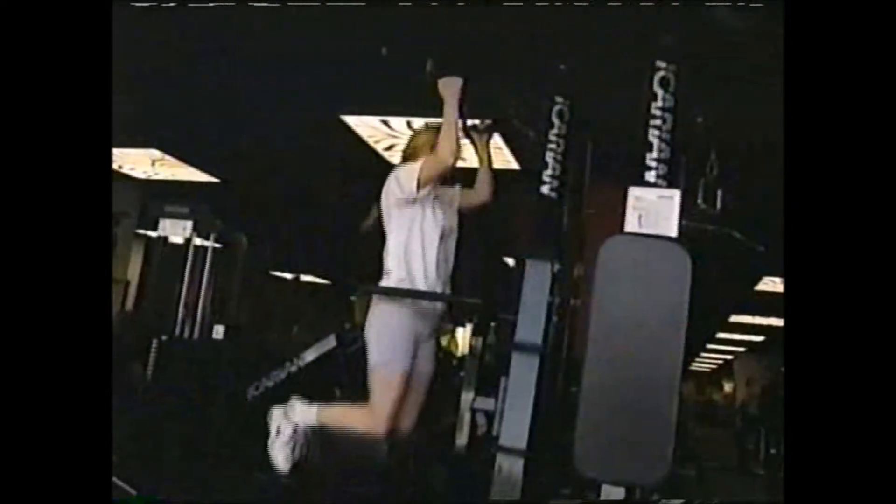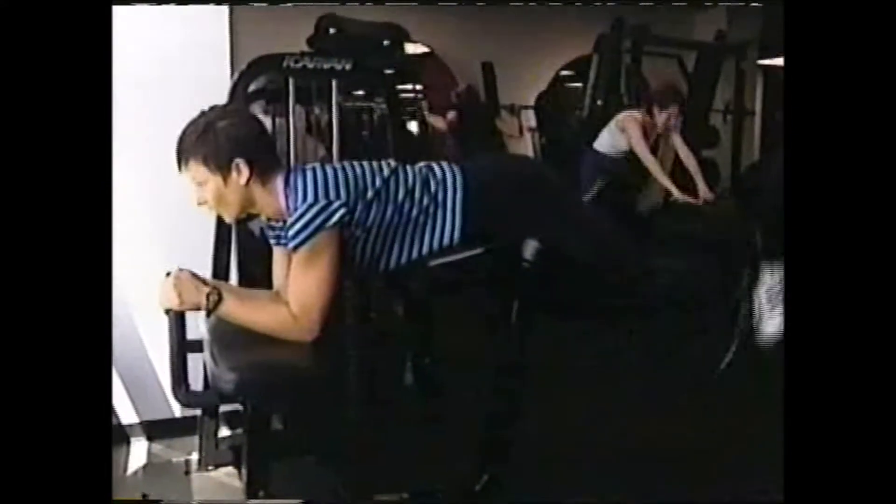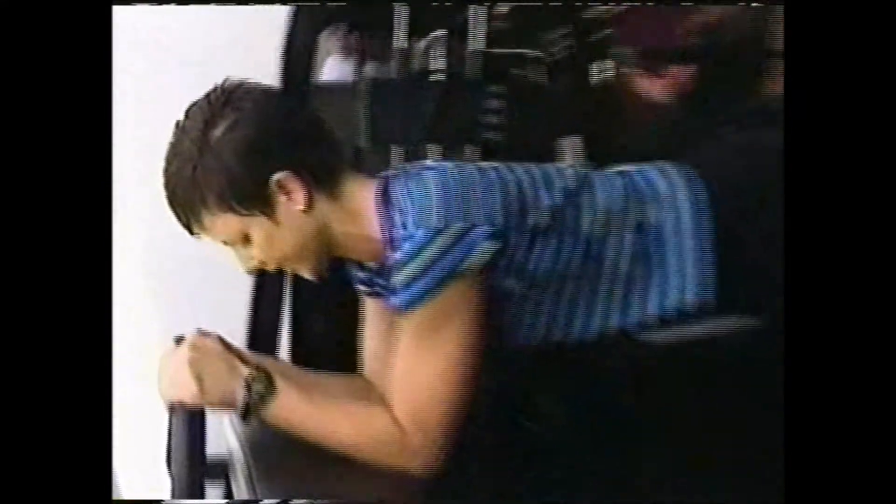Machines like the Nautilus and Universal Gym operate on a pulley system. It's easy to incorporate weight lifting into your fitness program. The pros took us to Crunch for some beginner tips.